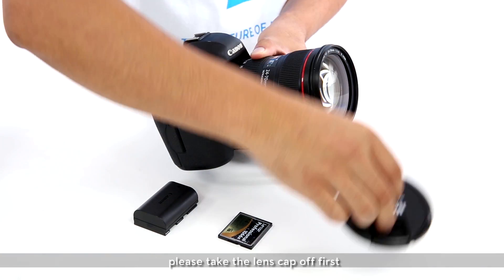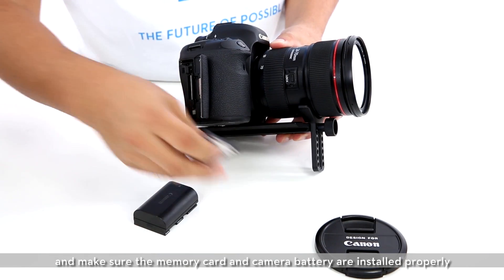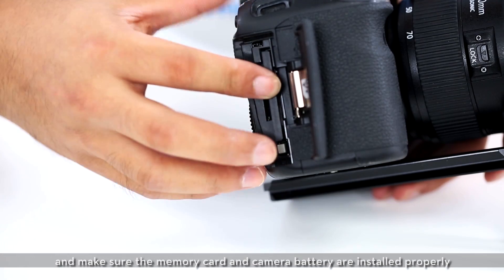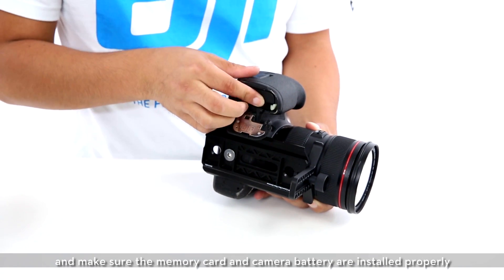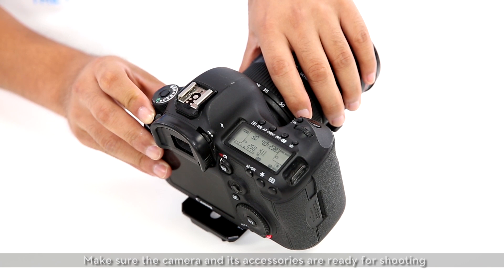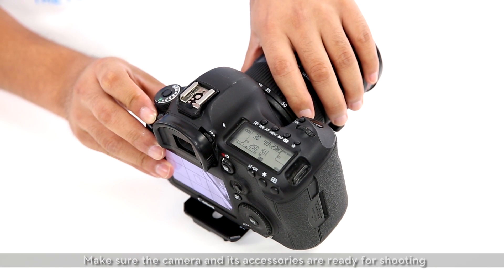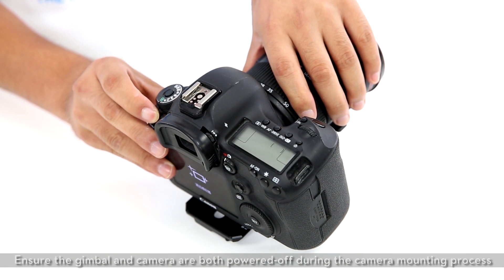Before mounting the camera to the gimbal, please take the lens cap off first and make sure the memory card and camera battery are installed properly. Make sure the camera and its accessories are ready for shooting. Ensure the gimbal and the camera are both powered off during the camera mounting process.